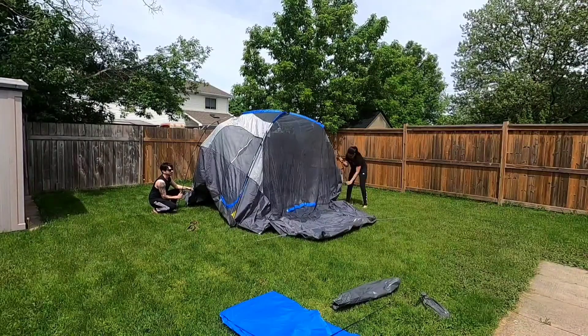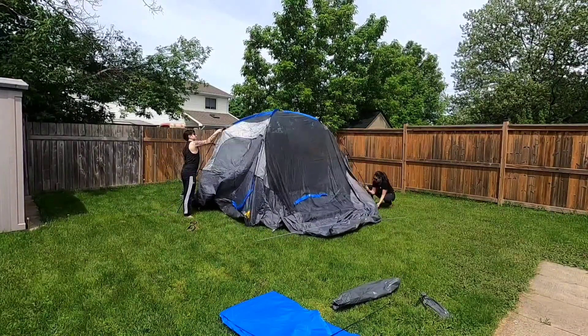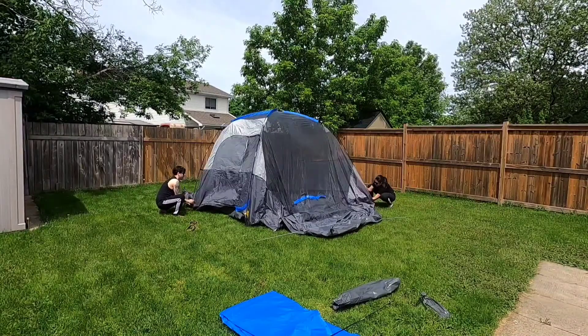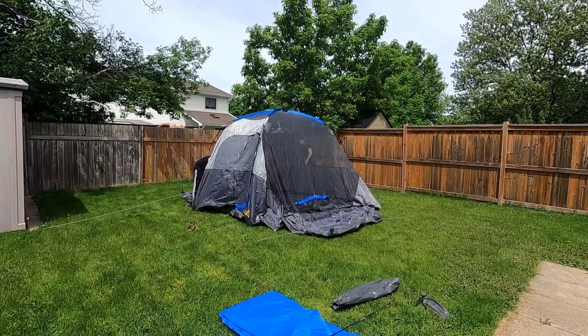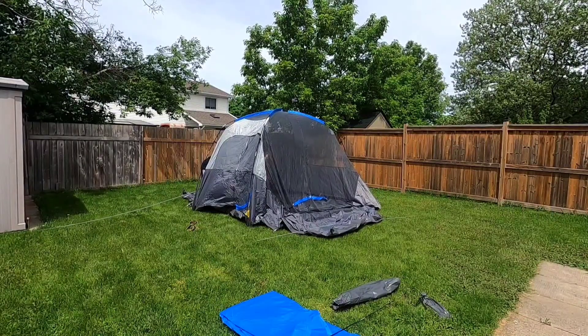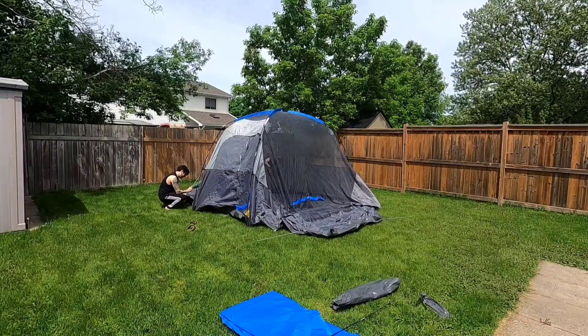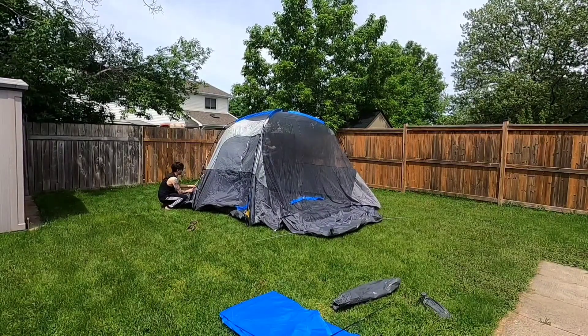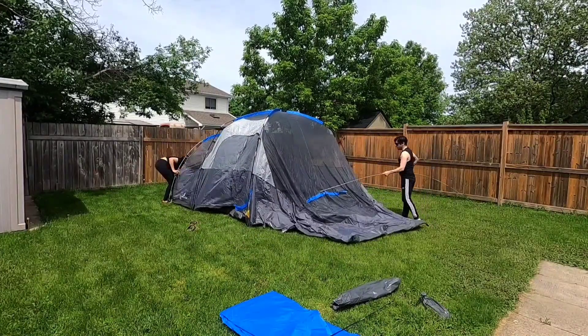Setting up the tent is pretty easy. All you have to do is straighten up the poles and then put them through the sleeves. Once you've clipped them to the ground, you can put the tarp on. It took us 30 minutes to set this tent up, but it was the first time we were doing it.